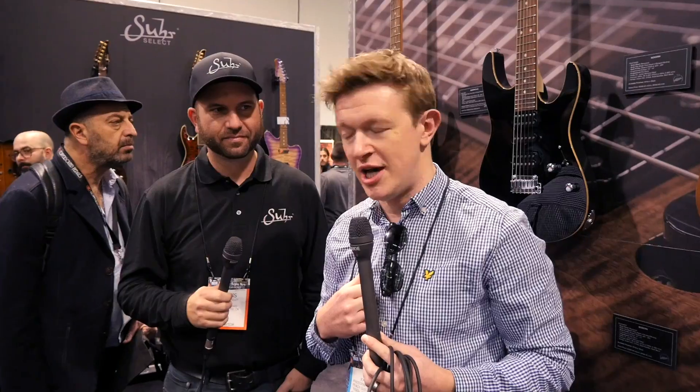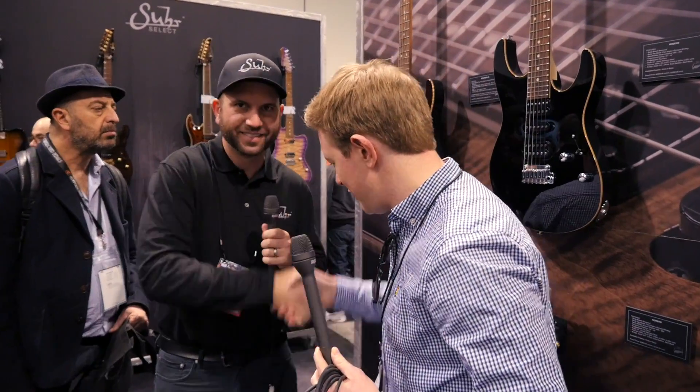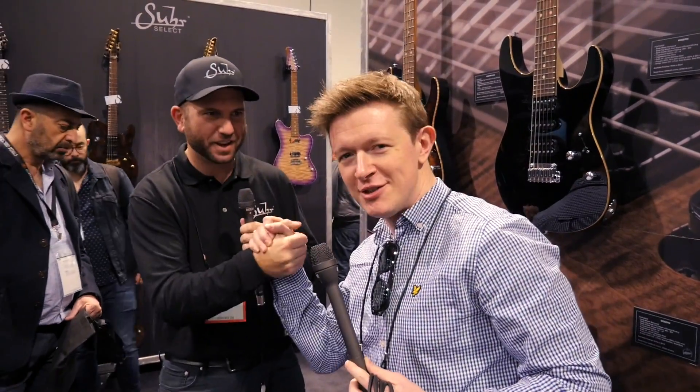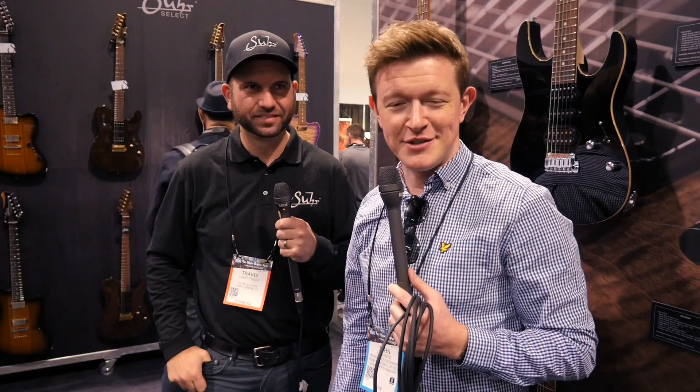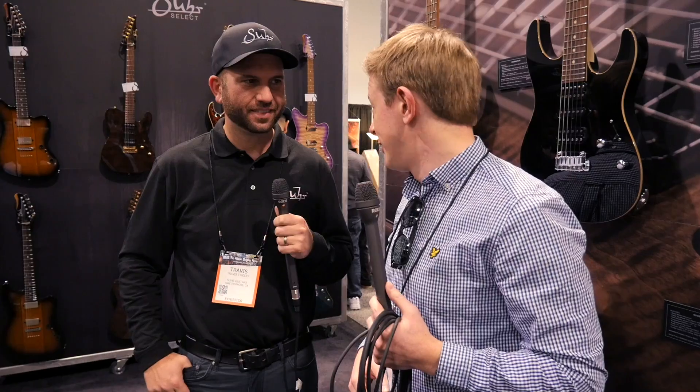Hi, this is John from Peach Guitars and I'm here with Travis from Suhr. How are we doing Travis? This guy looks younger every time I see him — he's got rid of that huge beard which I'll never be able to grow. Travis is going to talk us through some of the new stuff coming with Suhr and we're going to look at the new single cut model as well. Travis, over to you.